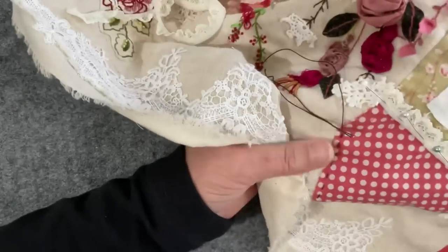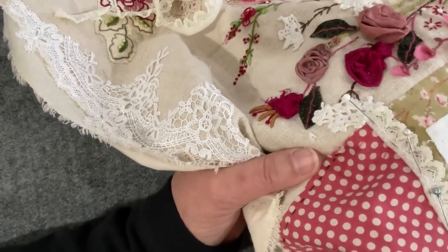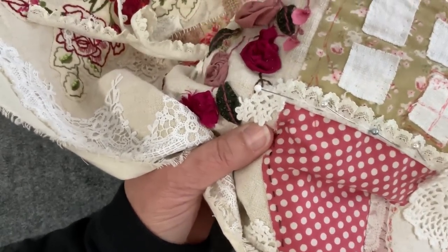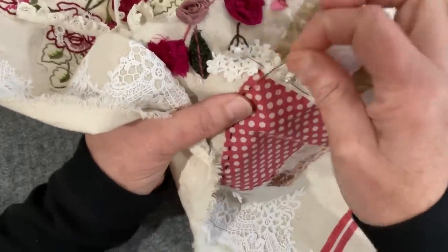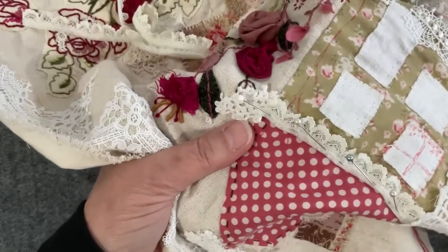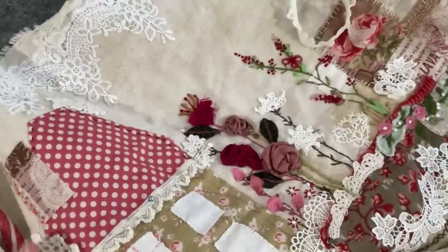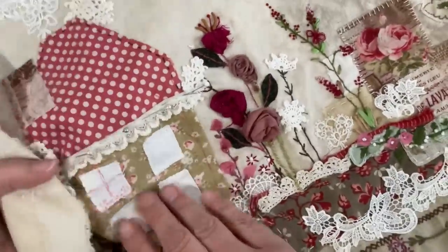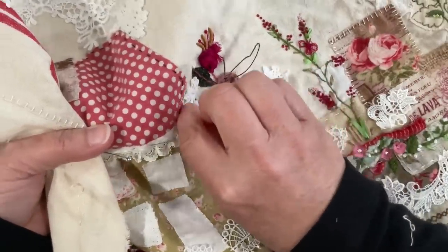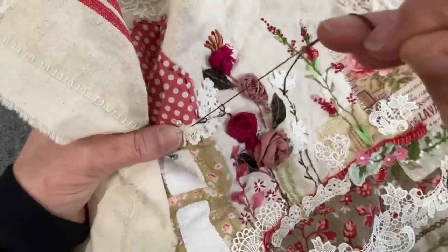Everything else is needle turned, and I remember at the time saying let's not worry about it because we'll try and put some foliage up there to disguise it. So whatever we do as a branch, tree, or vine needs to take into account that we've got that little spot to disguise. No one will ever spot it looking at the piece, but I know it's there and it does need some form of treatment. I might carry on with my thread - it will hold the lace in a decorative way, but I will need to come back with invisible stitch to make sure the lace is seated properly.